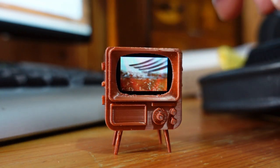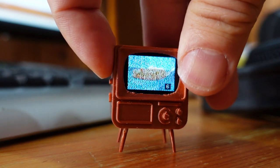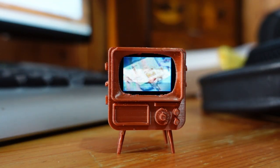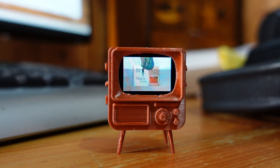I was doing other things at the time and by the end of 2019 Tiny Circuits came out with their Tiny TV. Happily for me it was backwards compatible with the Tiny Video Player and I just needed to print out their TV model on a 3D printer.